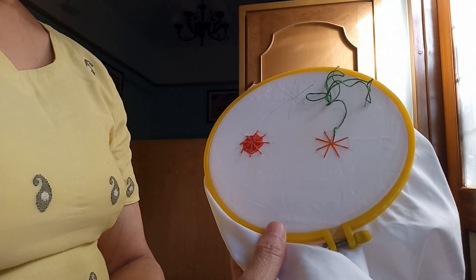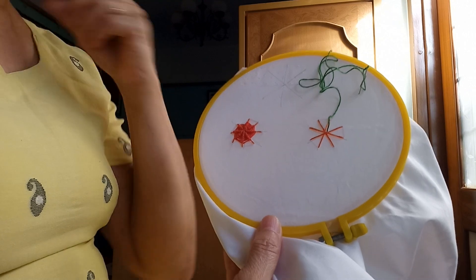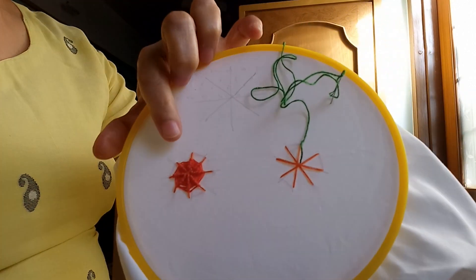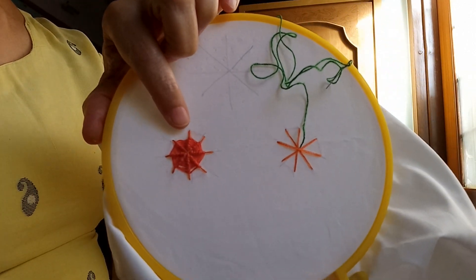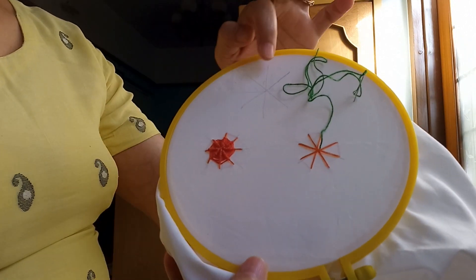Hi friends, Sujata here. Today I am going to tell you about the embroidery stitch called spider stitch, which looks like this.